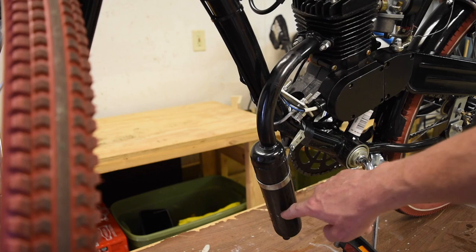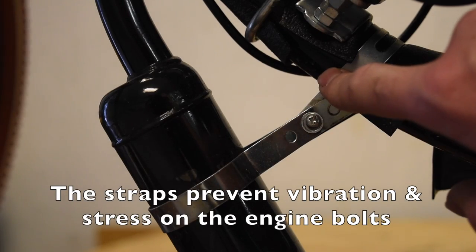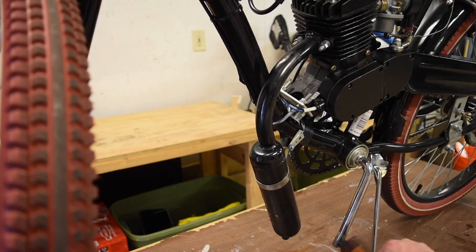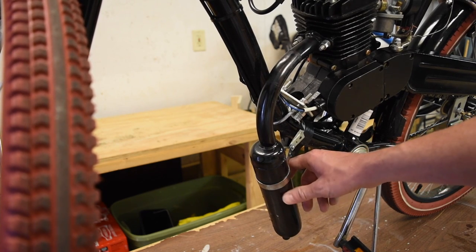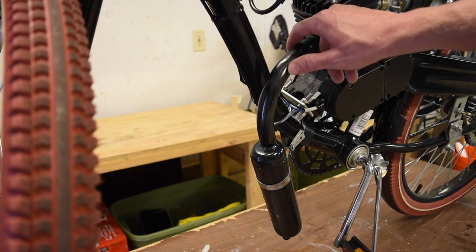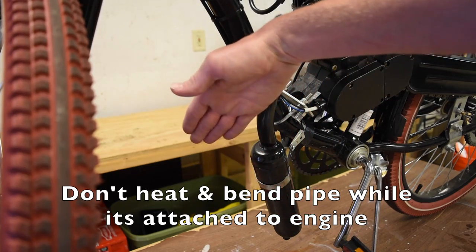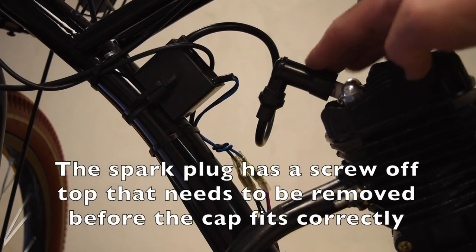When it comes to the exhaust pipe, it's hooked on to the front and just hangs down, held on with a couple of metal brackets that are wrapped around the post. When my pedals spun around, I clipped this a couple of times and scuffed my paint. What I ended up doing was using a torch to heat up this metal red hot and I actually bent the tailpipe away from my pedals.